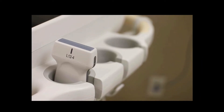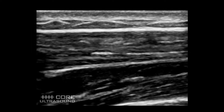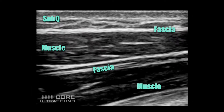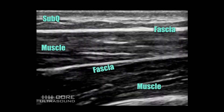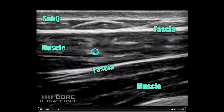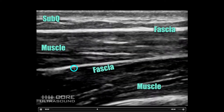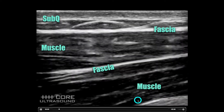Your probe of choice for most musculoskeletal applications is going to be the linear transducer. Whenever you're looking at musculoskeletal ultrasound, especially in the extremities, you're going to see these structures: subcutaneous tissue as the most superficial layer, a hyperechoic fascial plane deep to that, muscles, and then in between those muscles you'll see fascia, then more muscle, and then deep to that, bone.